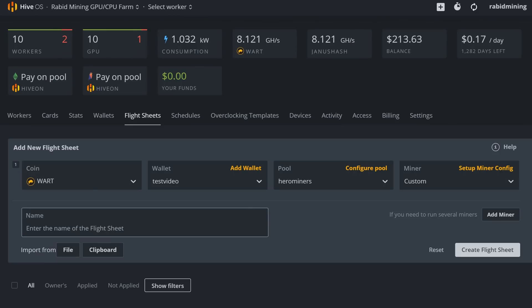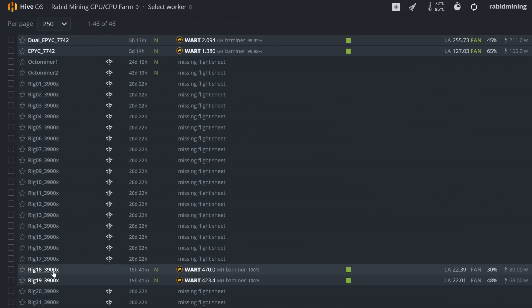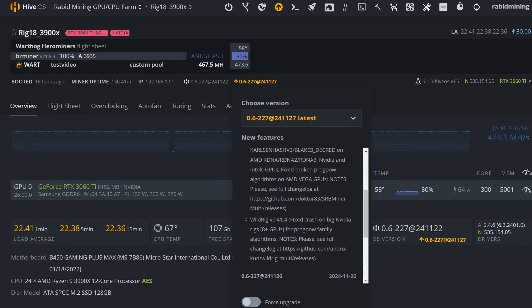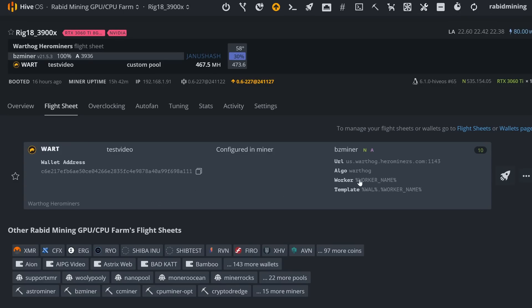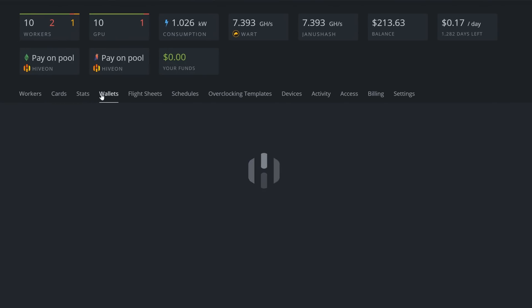What you need to do is make sure your Hive OS is up to date first. Pick a worker and make sure you have the latest version that supports BZ Miner. We need to manually update BZ Miner through the command line and then use the same flight sheet — I know it sounds confusing, but let me show you.